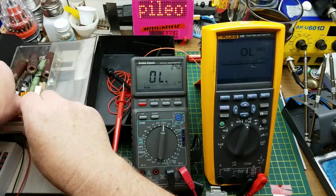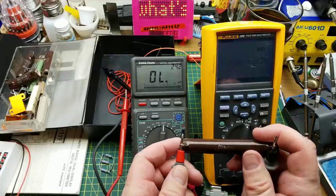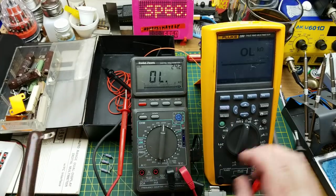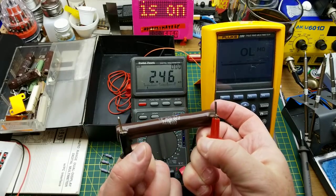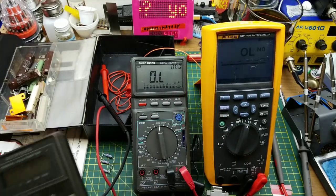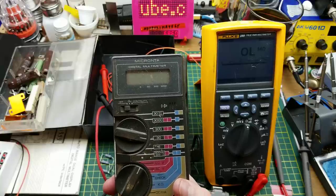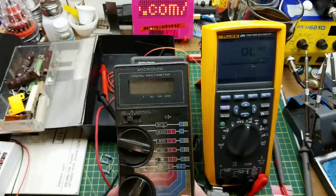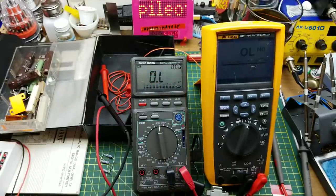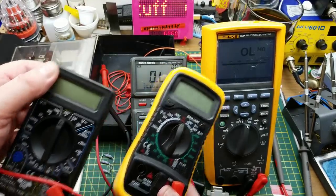Something right in the middle — there's a 2.5k. That reads 2.46 on both meters — bang on. That is so much better than my original Radio Shack multimeter that I bought as a teenager. That thing is the least accurate multimeter that I have.